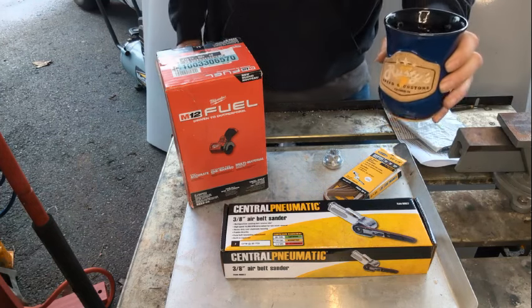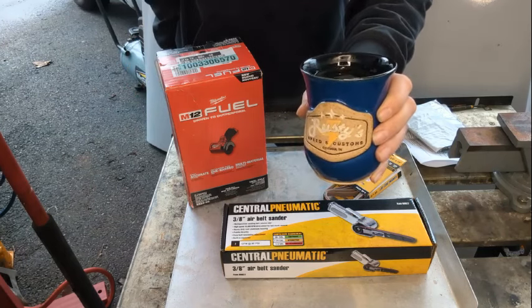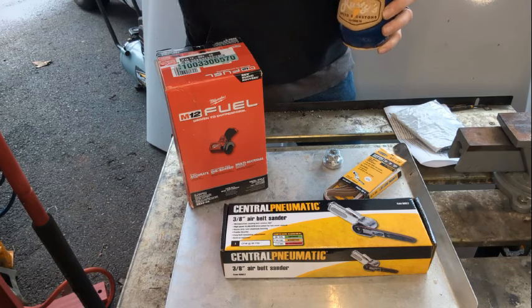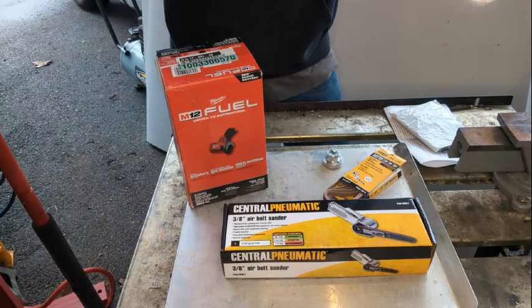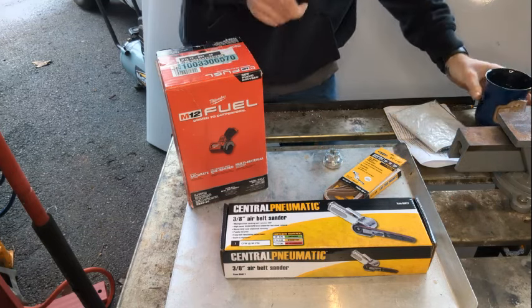Quick product plug — it's Saturday morning so I'm drinking coffee out of it, but handmade pottery, custom with the Rusty Speed custom logo. Check out the link for Case Corky Creations. You don't have to get a mug with my name on it — you can get virtually anything you want, so check out the website.